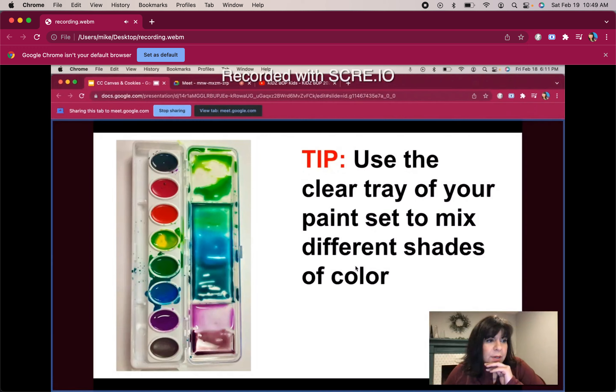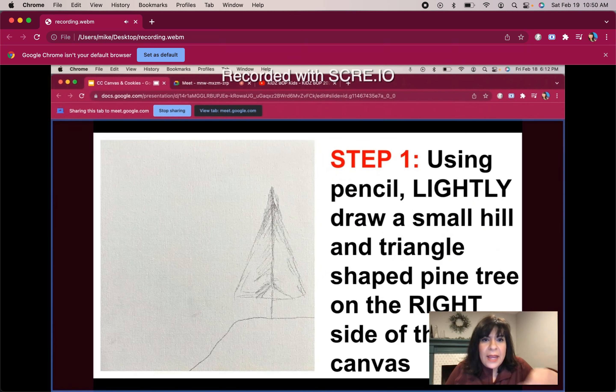Here's a tip: the clear part of your tray, when you open it up, is an area where you can mix different shades of color. You can mix yellow and green to get lime green, green and black to get dark green, blue and green to get turquoise. I would definitely use that to get a variety of colors tonight. Can I get a thumbs up if that makes sense? I think that's really going to make our paintings look phenomenal.